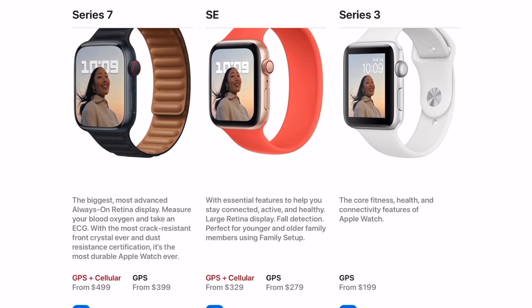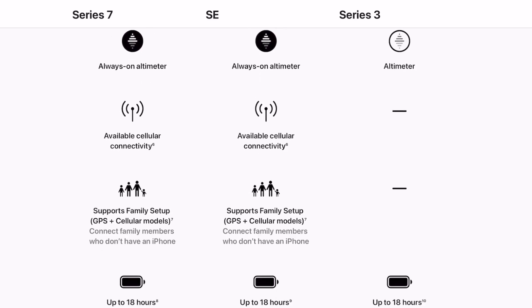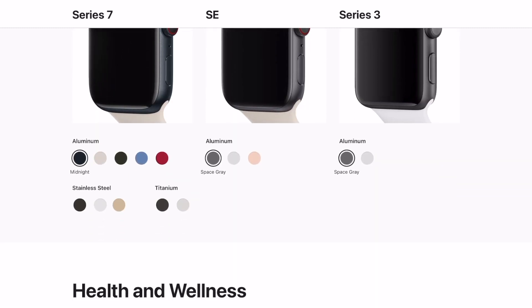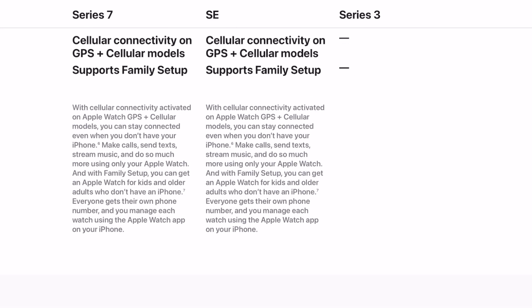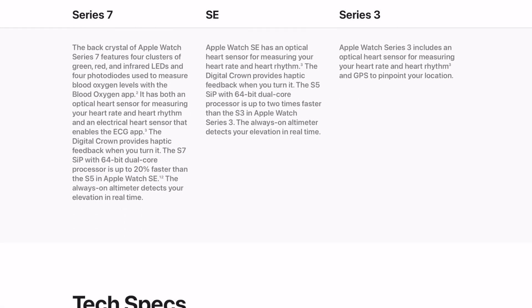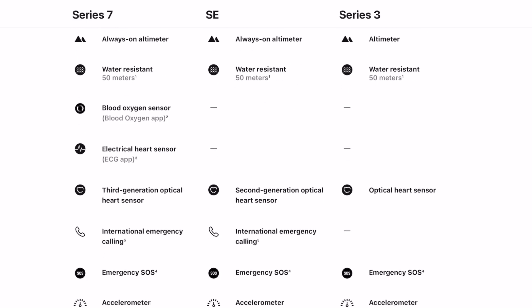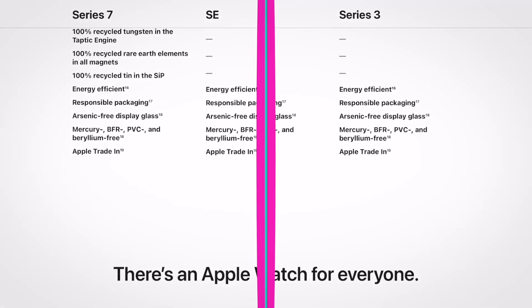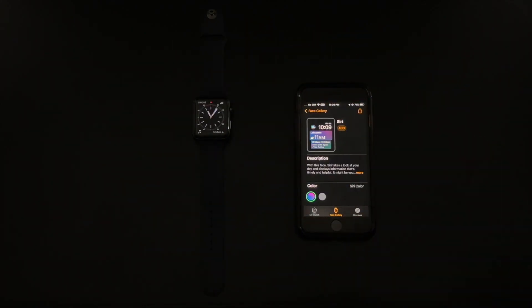The software and features are also somewhat limited here compared to newer models. Some of the features you will be missing out on with the Series 3 include cellular connectivity, fast charging, always-on display, the blood oxygen app, the ECG app, international emergency calling, fall detection, a compass, always-on altimeter, noise monitoring, and support for family setup. Moreover, you won't have access to many of the newer watch faces found on the Series 4 and newer.